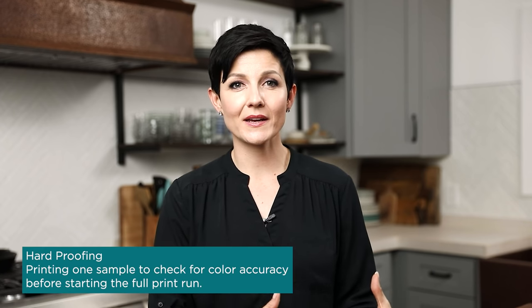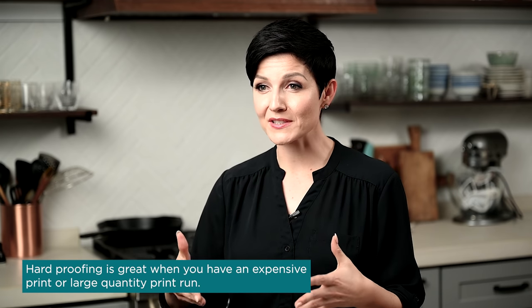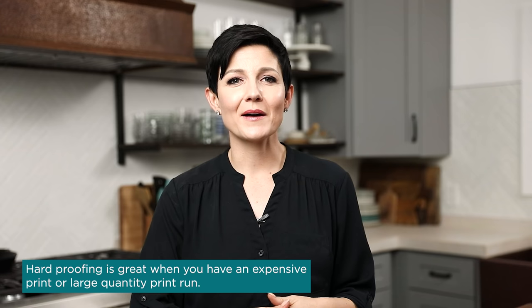The second thing you can do is move forward with a test print — called hard proofing — where you actually order prints to see if the color accuracy is there and if you're getting what you're looking for. You don't necessarily have to order the full final product. This is especially important when ordering something very large, very expensive, or something very important. Order some 8x10s on standard paper, see how they look, and determine if you need to make tweaks. The folks at Printique also offer color correction — just click that on and they'll run through the process on their end. If you want total control, don't click that box.